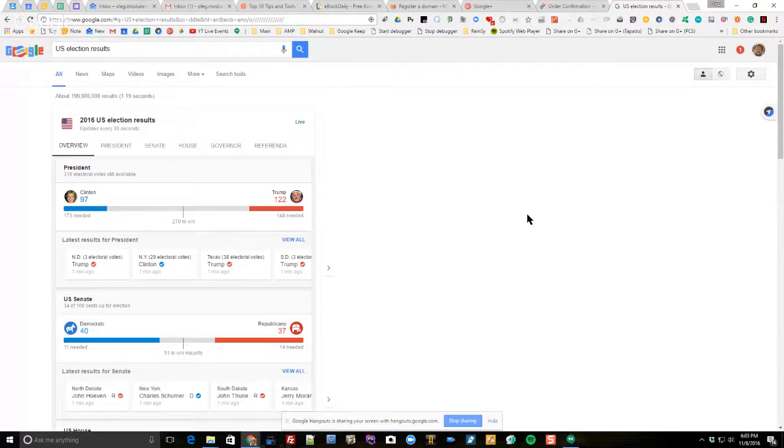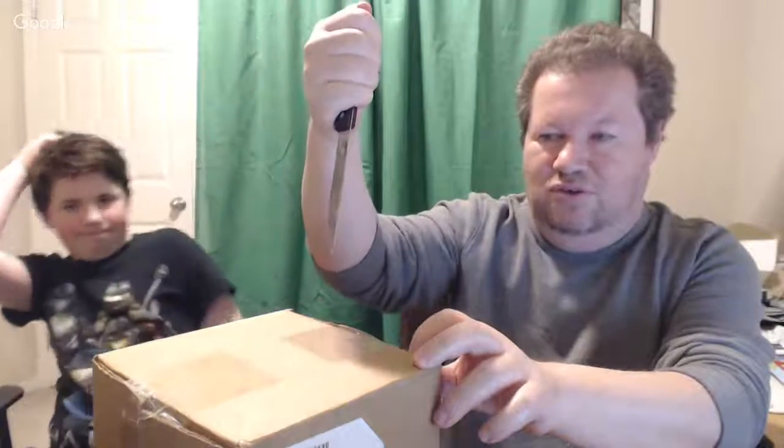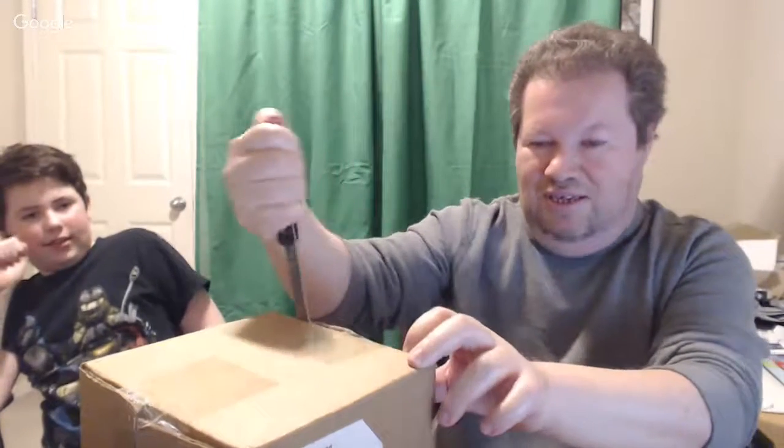Trump is now at 122, Clinton at 97. Ben, you want to say a couple of words before we start? I'm just really hoping this Google Home is going to be good. We got the Amazon Alexa recently and it's very good, so we're hoping Google Home is going to be just as good. It's recommended - but first, put the knife away so nobody gets hurt.